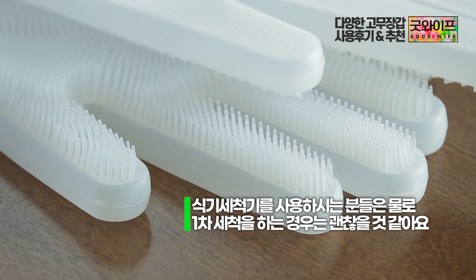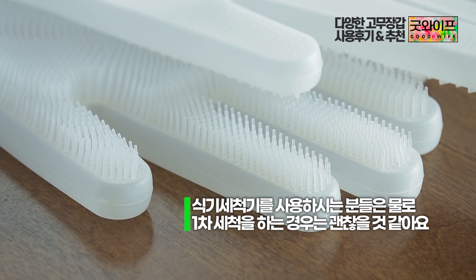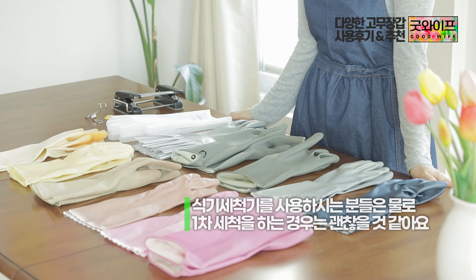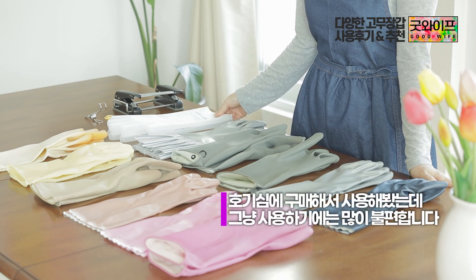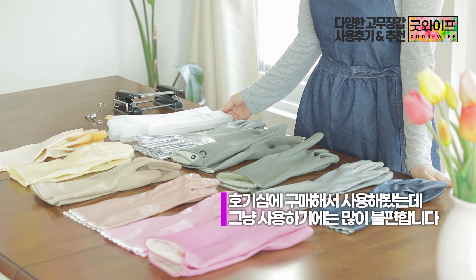So if you are using it specifically for kitchen tasks, it would be fine. But if you don't use it that way, it could be a bit uncomfortable. I bought it and used it, and I found it a little surprising.